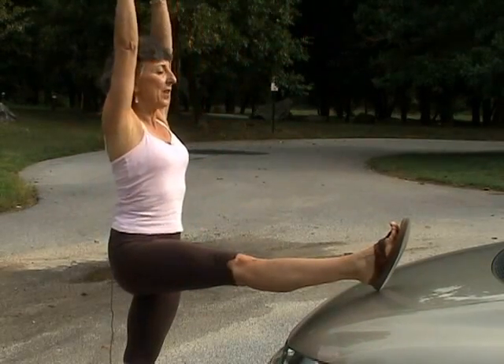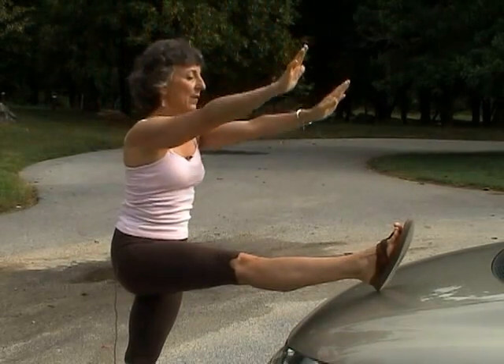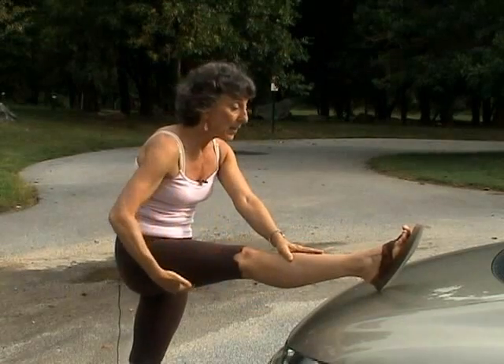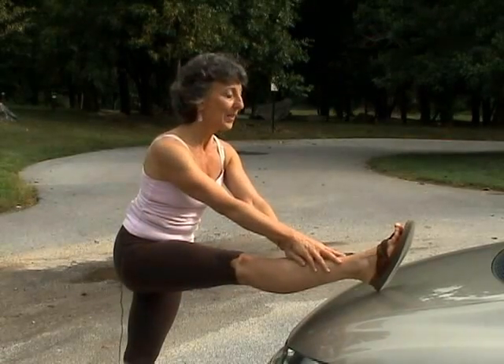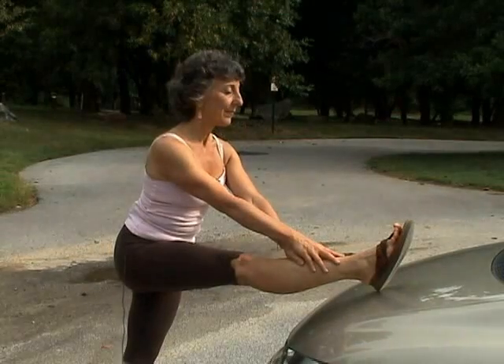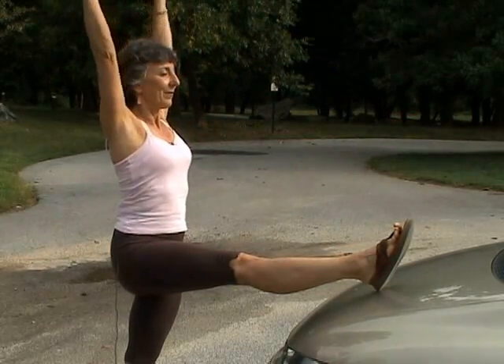From there, inhale and reach up a little bit, lift the chest, and exhale and fold forward, doing the best you can to push your sitting bones back and really extend the full hamstring muscle. Hold that stretch, then inhale and come out and lower the leg down.